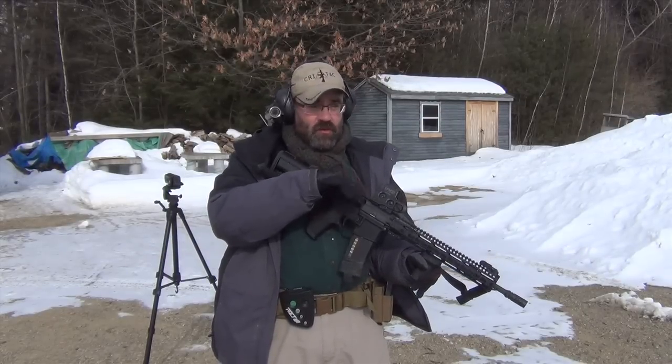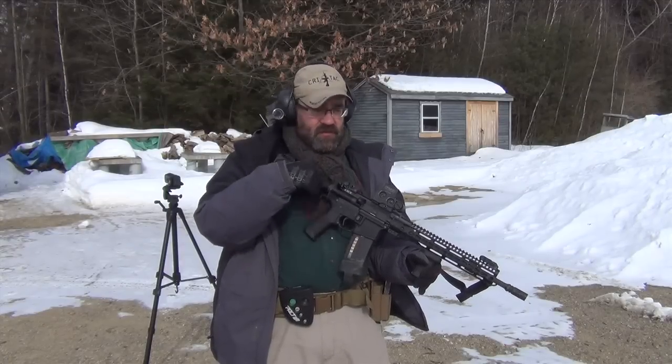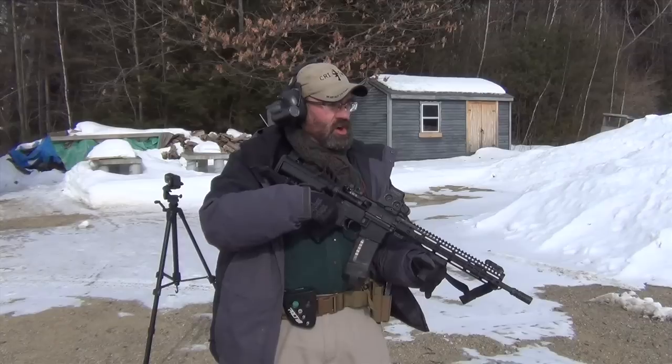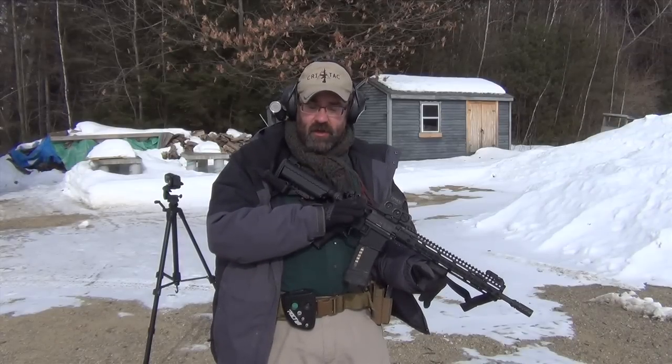The next carbine drill we're going to do is another VTAC drill, 2-2-2. We're just running the gun as fast as we can at 5 yards or 7 yards, up to you. We're trying to get two hits on each target in the center box of the targets we have out there.